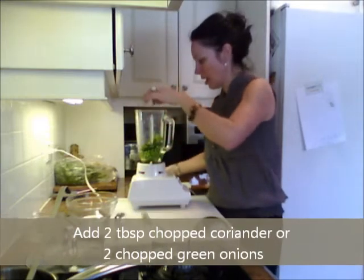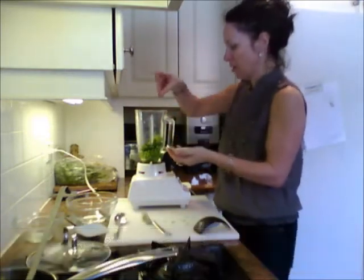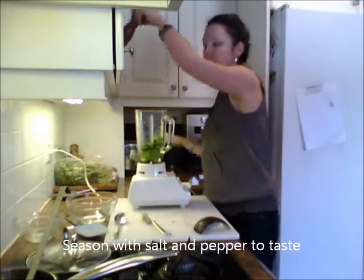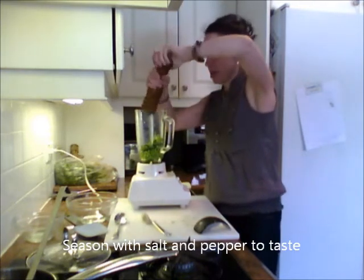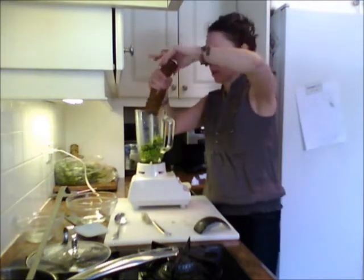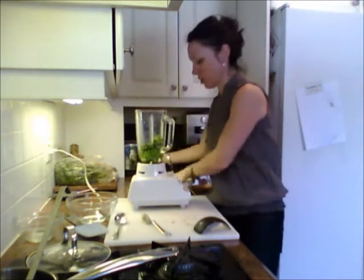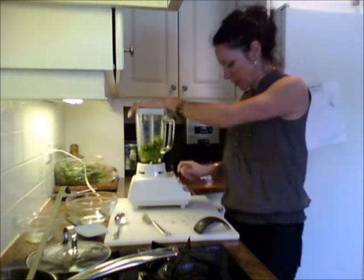I'm going to add a good couple of tablespoons of coriander or cilantro, and a good pinch of kosher or sea salt. You're going to want to season this and then taste it, because sometimes peas are sweeter than others. I'd suggest using unsalted butter so you can control the salt level. Now we're going to blend this up.